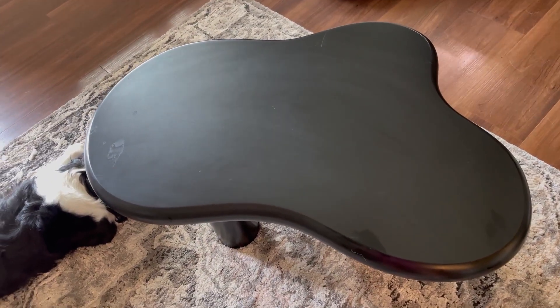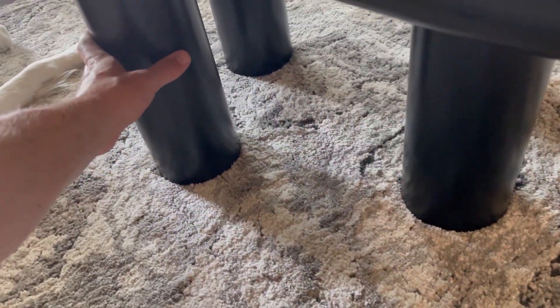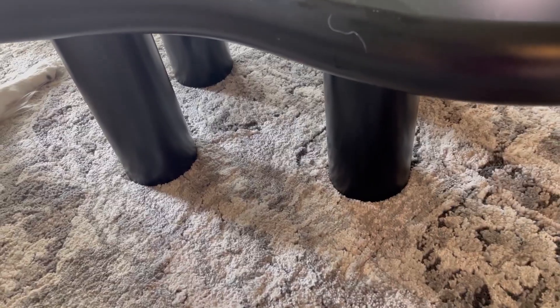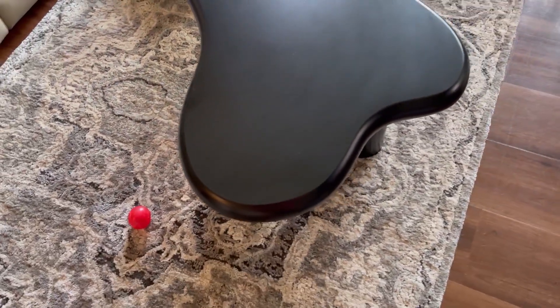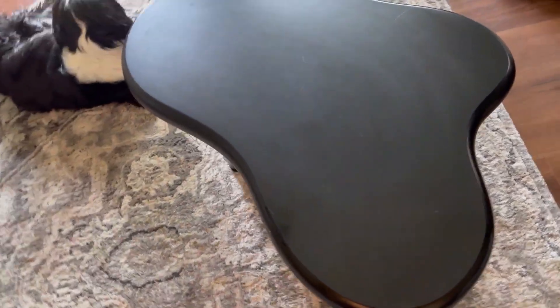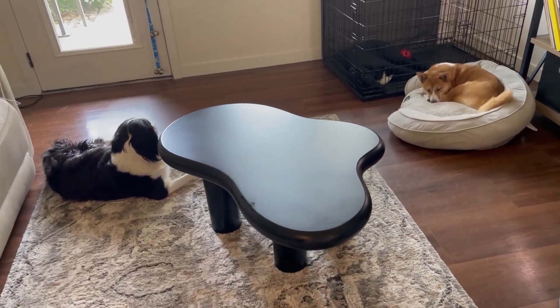It is the perfect size and the legs are nice and thick, as you can see compared to my hand, so it's got a very stable surface. If you want to rest your drinks on it, eat with it, or anything like that, you can do that easily. Like I said, it's the perfect size for our living room — all three of the puppies are laying over here.